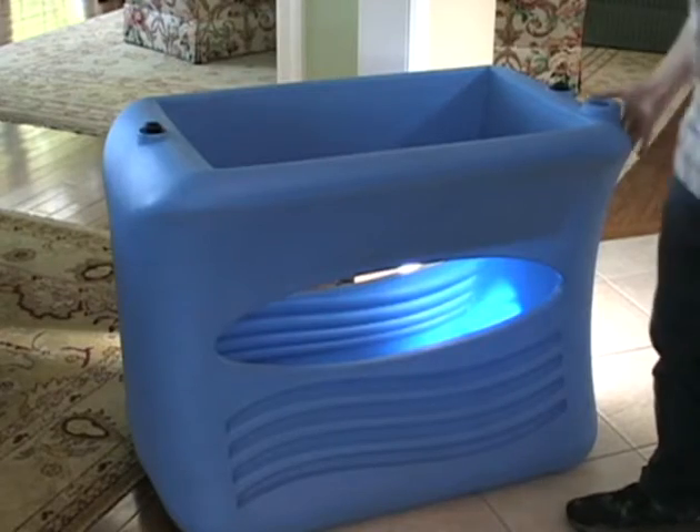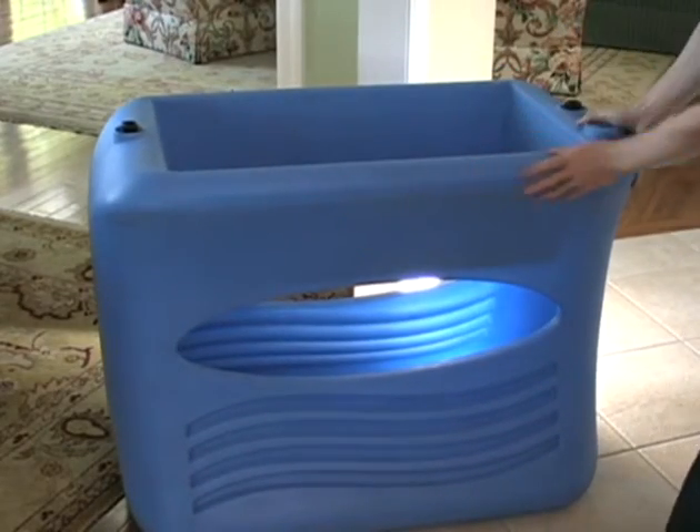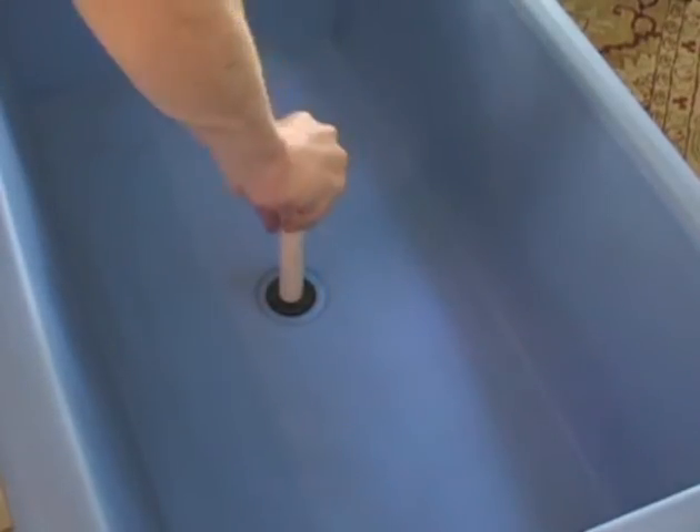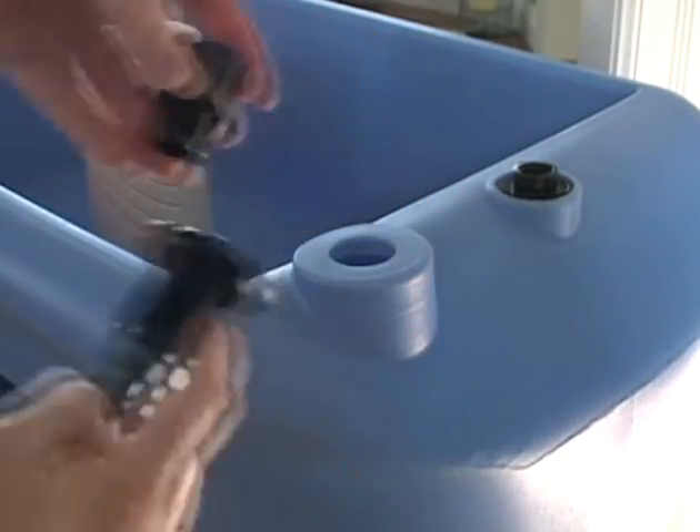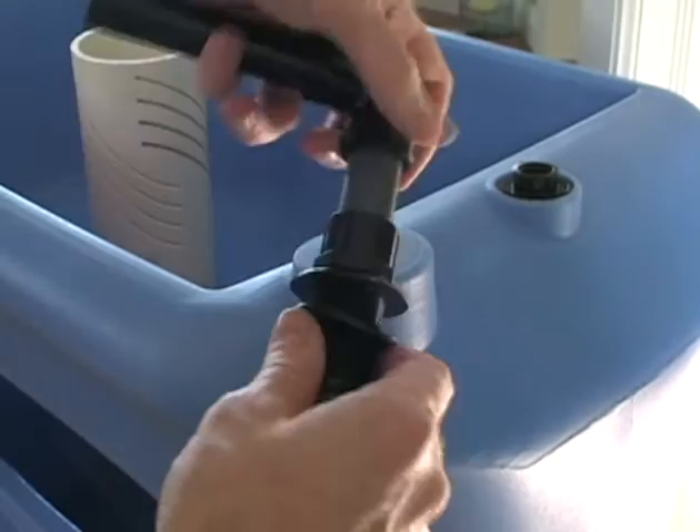Use a level surface that can be cleaned easily from minor spills and follow the setup instructions. The whole unit can be assembled in under 10 minutes and only requires a handful of connections. No tools are required and all parts are included, even the clay growing material.